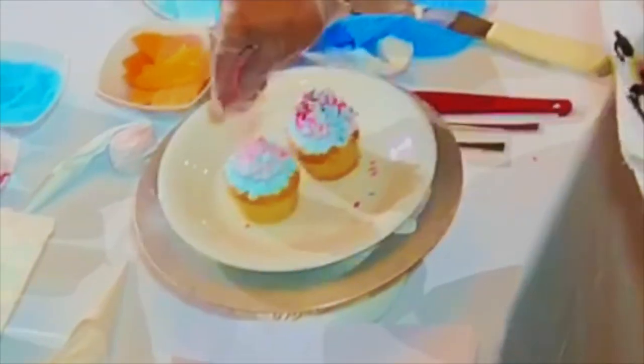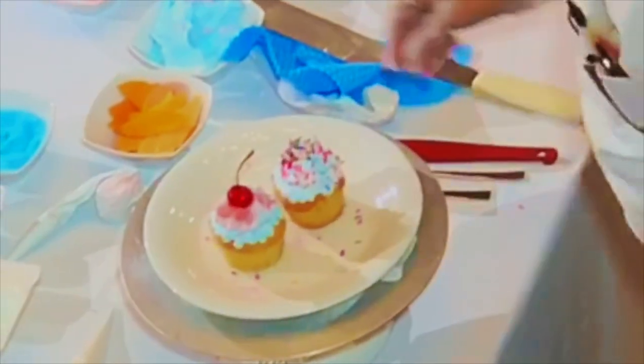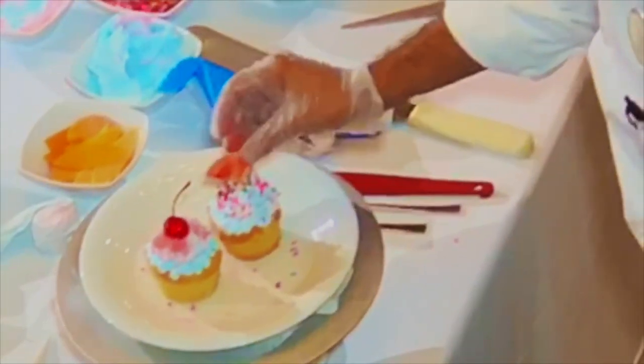Just put this sugar on the top. For decoration, whatever you want, whatever you have, you can use it. You can use any chocolate or whatever you have. I would like to put one of these cherries on the top, and I can put one chocolate piece here on the top — just like that.